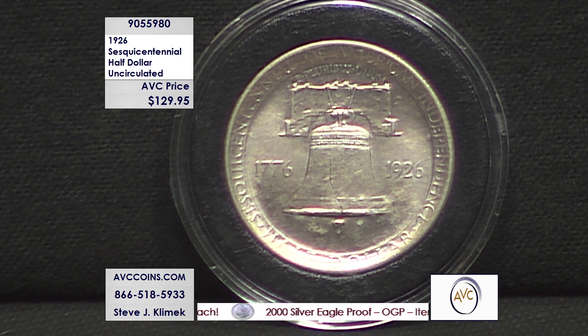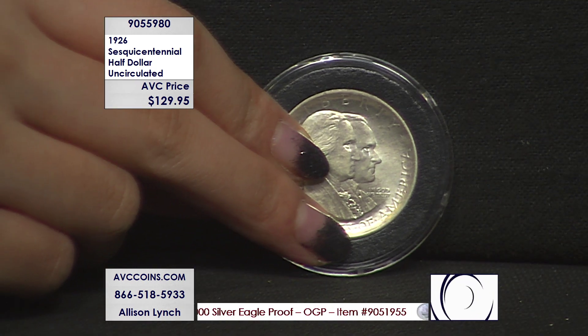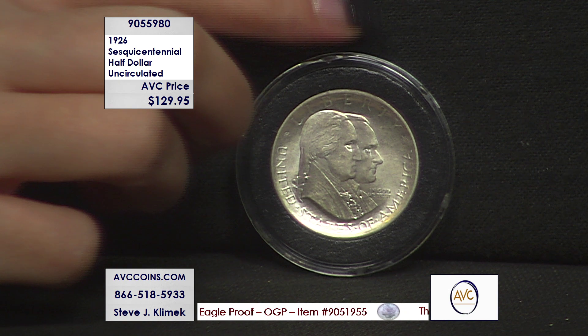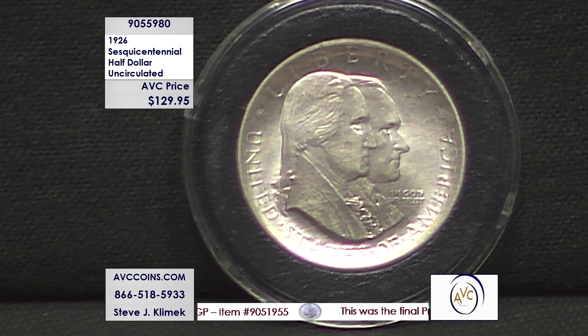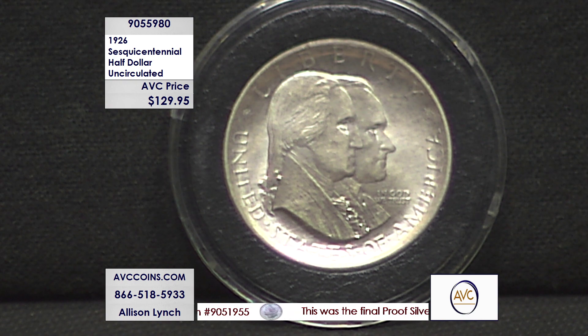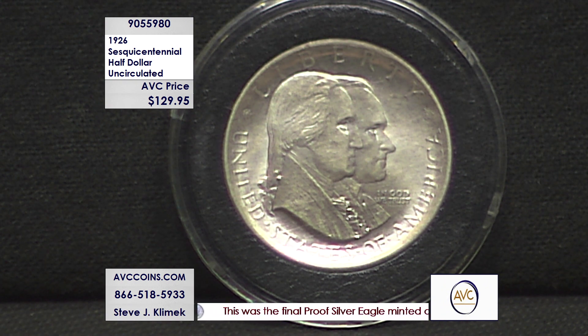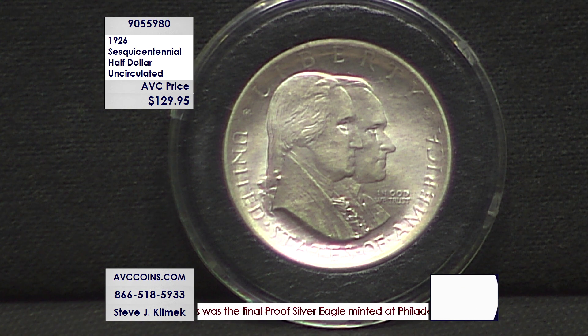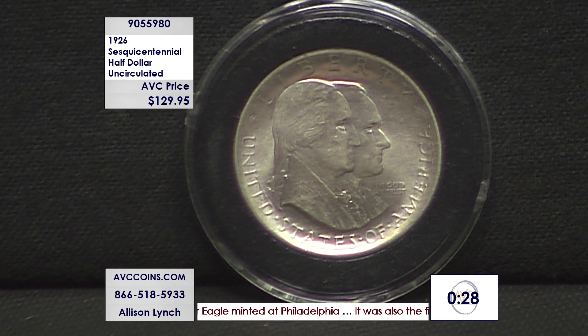And the first time ever there's a dual portrait on the obverse with a living president — George Washington and President Coolidge on the obverse of this coin. Limited mintage, very minuscule: 141,000 coins, $129.95 for an uncirculated piece. Competition is $30 more, but their coins are high grade circulated pieces. Our uncirculateds are $30 less.